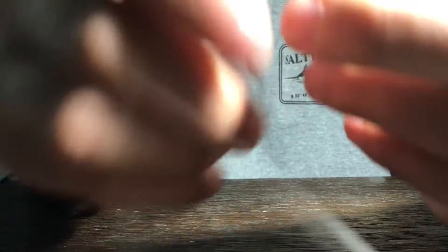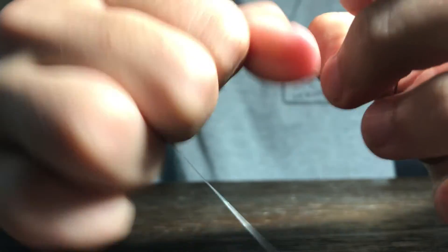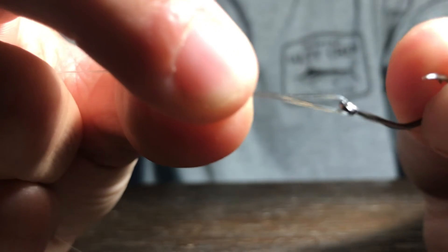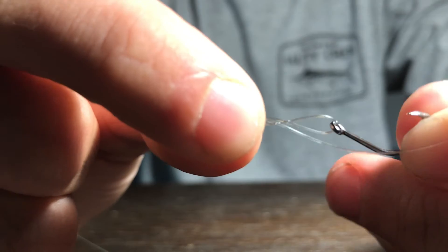Then you're just going to pull that tight and get it cinched down. Pull on the tag end and pull on the line to get it really cinched down, and use your fingers to pull it down too. You should then have a loop — the hook is attached securely but can still slide around.